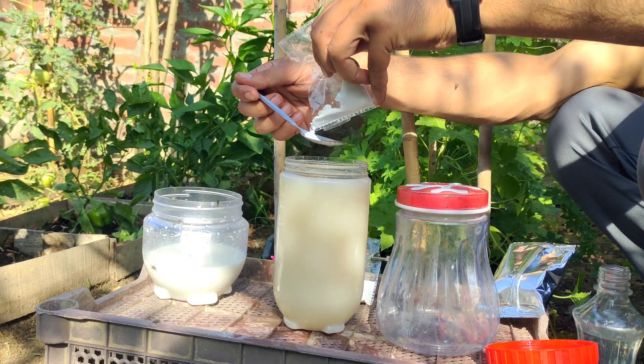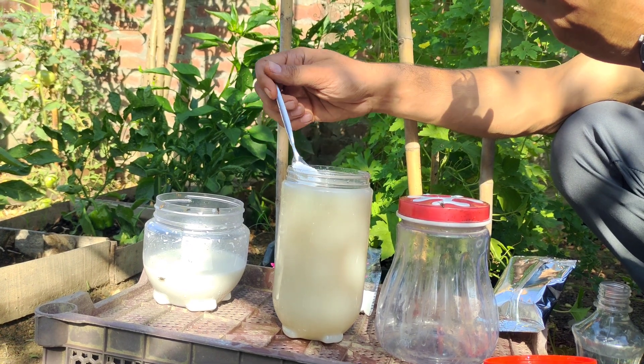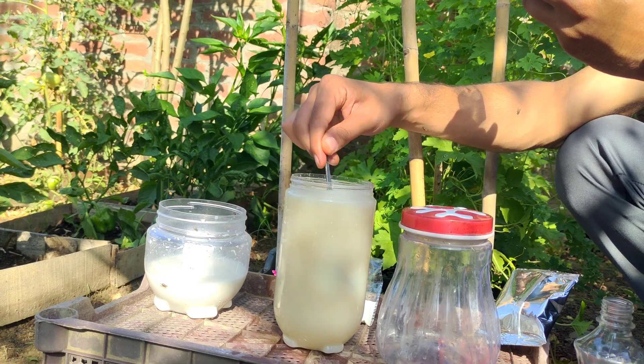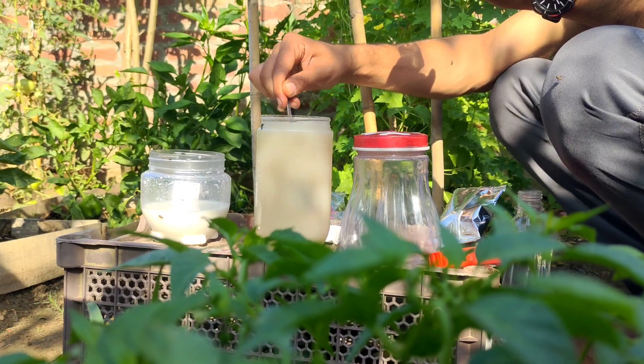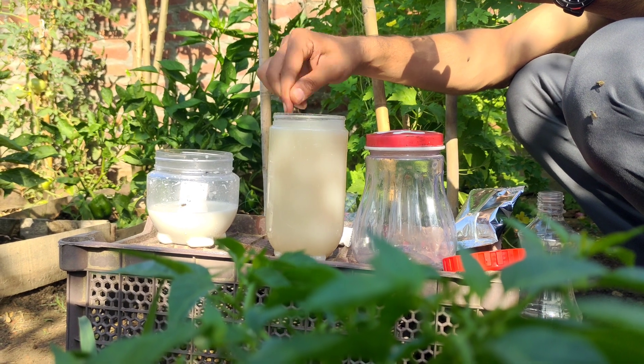The last ingredient is the well-known baking soda — add one tablespoon. Baking soda has the ability to suppress the growth and reproduction of fungi. It acts on fungal spores and prevents their germination, which helps control fungal diseases on plants.